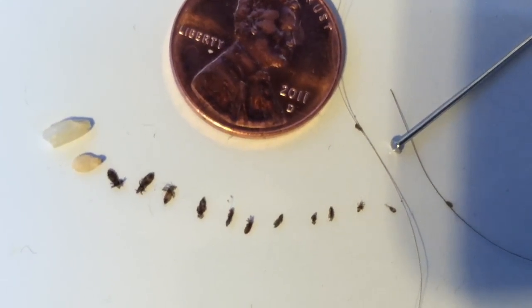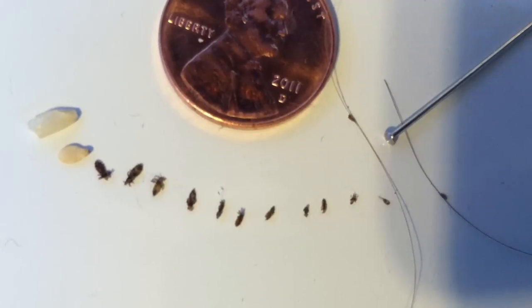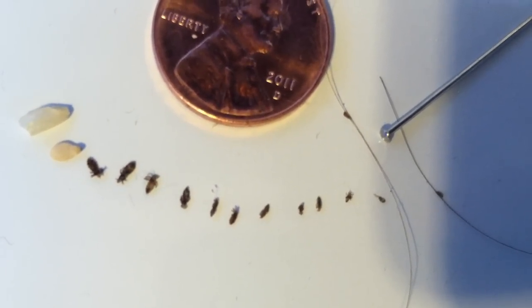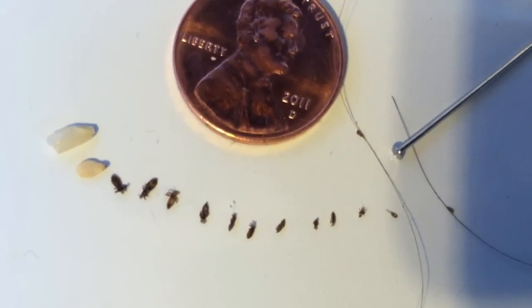Before combing eggs off the hair, you may see tiny nits attached to the hair shaft, an inch or so down from the roots. Eggs are impossible to flick free from a hair, and must be slid completely down each strand with a nit pick or a fingernail.